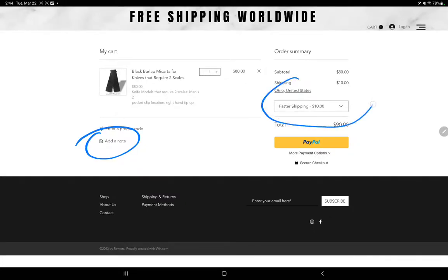Then you can pick the shipping speed of your choice and complete your purchase. I really appreciate your business and I hope to see you back.